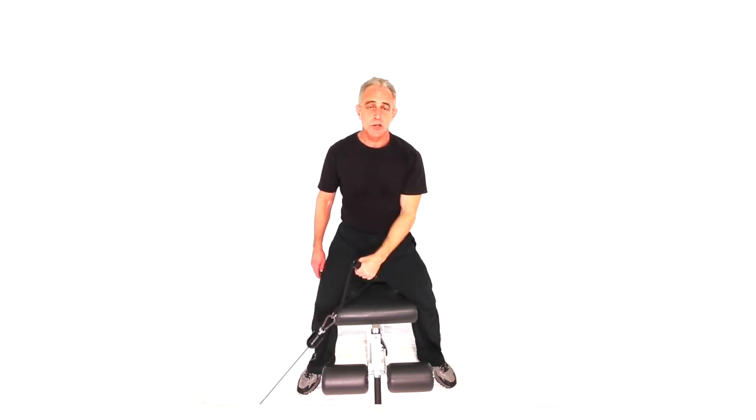That's a cross cable high shoulder extension. Standing supported. Single hand. Here again, make sure you do a set for the opposite side to balance the body out.